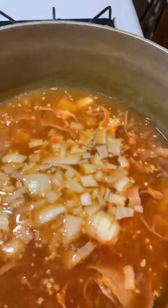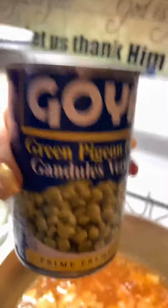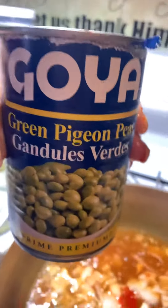Two tablespoons of those beautiful pimientos — I'm just using my fingers. For the gandules, I'm using the plain gandules verde, not the ones with coco. Throw that in there. Then two tablespoons of canola oil, and I'm adding in some oregano leaves as well.